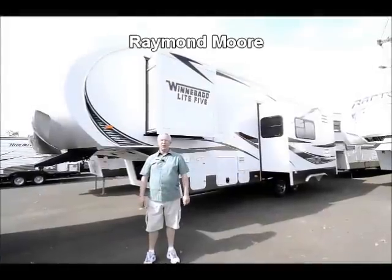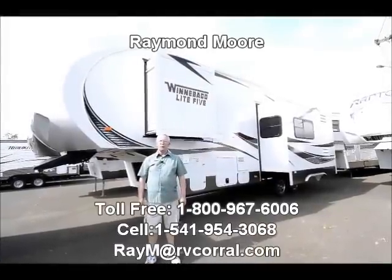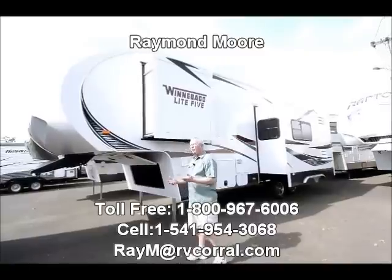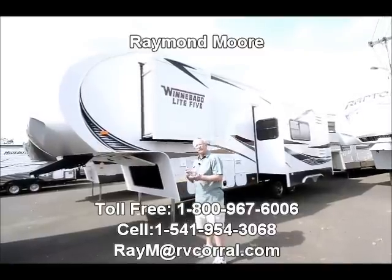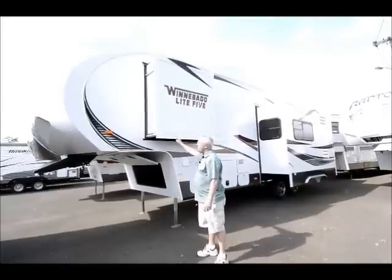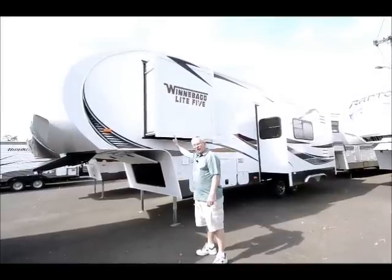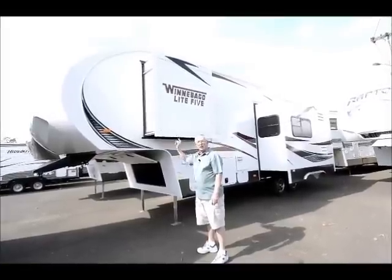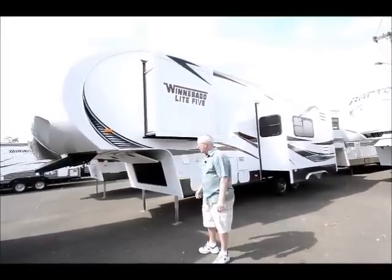Good day folks. My name is Raymond Moore and I'm here with the RV Corral in beautiful Eugene, Oregon. Winnebago has just recently got back into the travel trailer fifth wheel business, and as you can see this is the Winnebago Light 5 Series. It's a 26 with the rear kitchen model and we're going to do a little bit of show-and-tell today, so bear with me and I hope you enjoy the video.